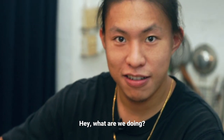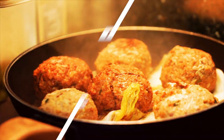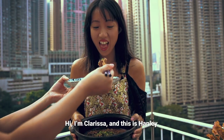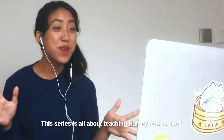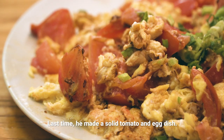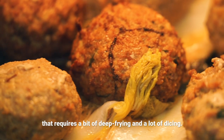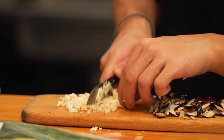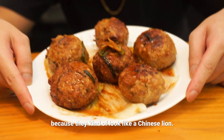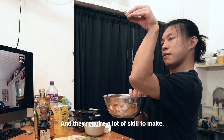Hey, Hanley. Hey, what are we doing? Lion's head meatballs. Crazy. Hi, I'm Clarissa, and this is Hanley. This series is all about teaching Hanley how to cook. Last time, he made a solid tomato and egg dish. Today, we're making a Shanghainese meatball that requires a bit of deep frying and a lot of dicing. They're called lion's head meatballs because they kind of look like a Chinese lion, and they require a lot of skill to make.